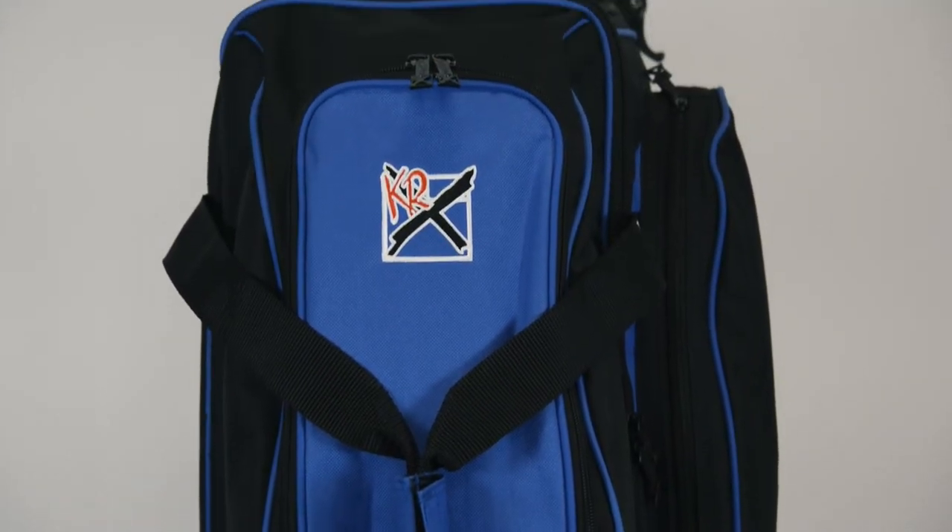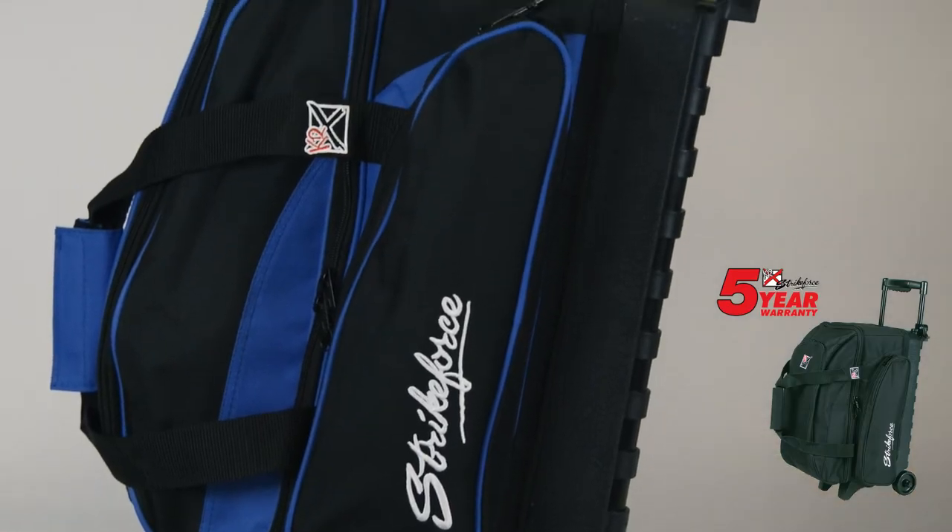The Eliminator Double comes in two popular colors and has embroidered logos. Those color choices are black and royal.